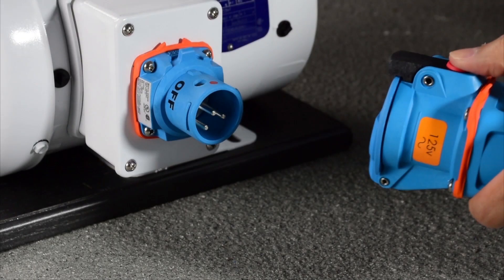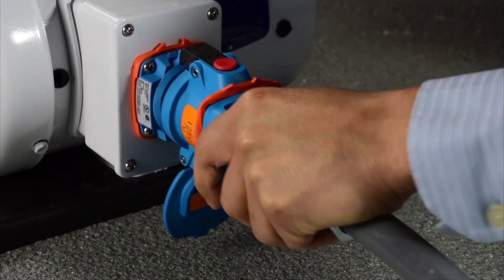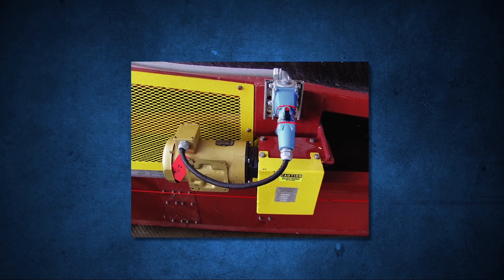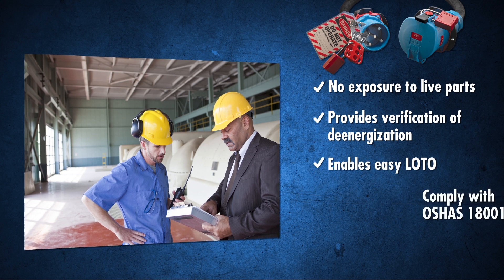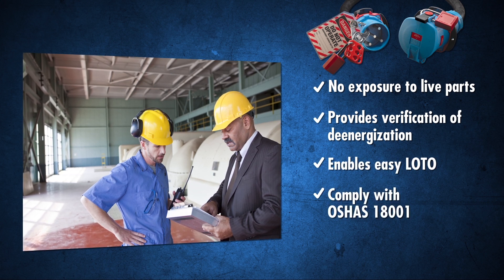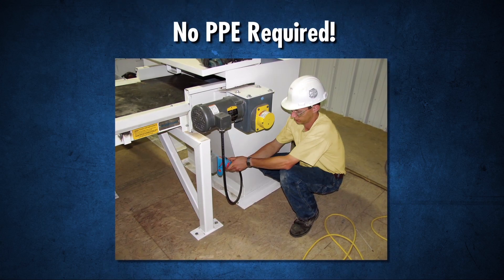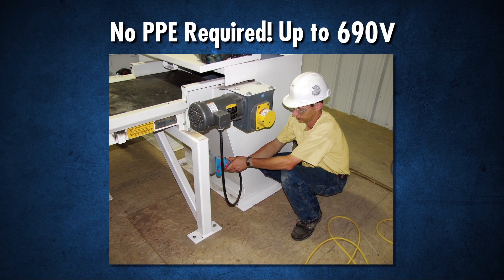When finished, power can be quickly reconnected in complete safety. With switch rated socket outlets installed, management can be secure knowing they are protecting their workers from electrical hazards and complying with safety standards like OSHA 18001. Workers' jobs are safer and easier because they do not need to wear personal protective equipment when connecting and disconnecting electrical power up to 690 volts.